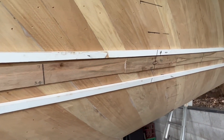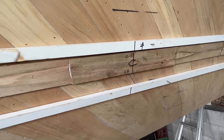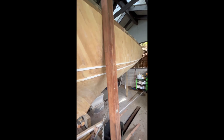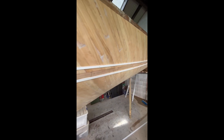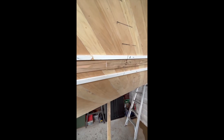This required every strip to be spiled to repeat the shape of the original planking. Note the black marker lines on the hull which define the plank lines. Spiling is a process where you take a series of offsets from a regular shaped batten, strangely called a spiling batten.